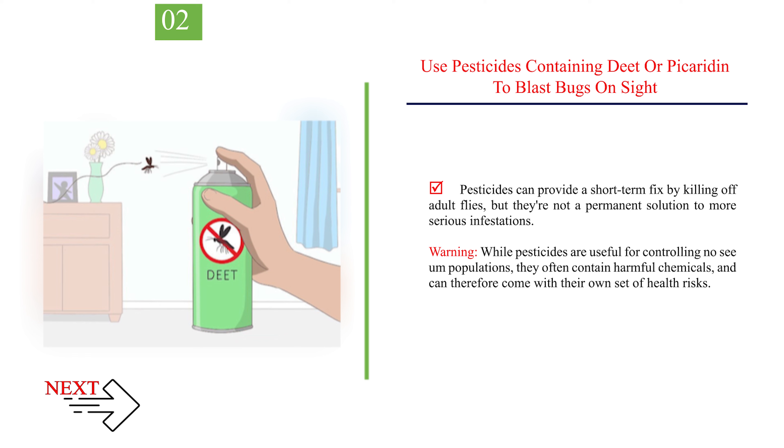Warning: while pesticides are useful for controlling No-See-Um populations, they often contain harmful chemicals and can therefore come with their own set of health risks.